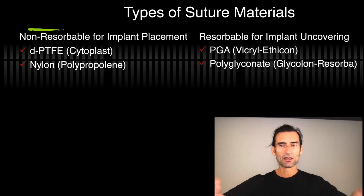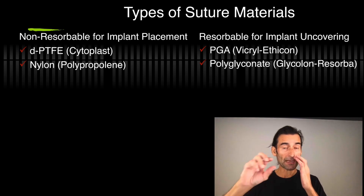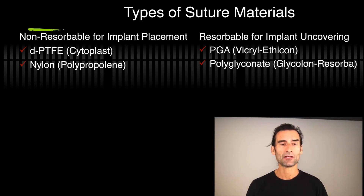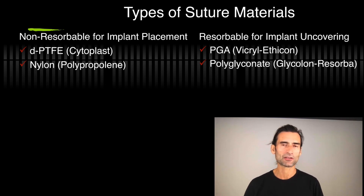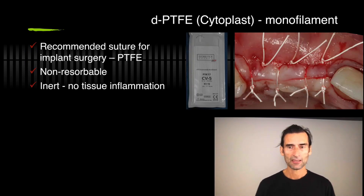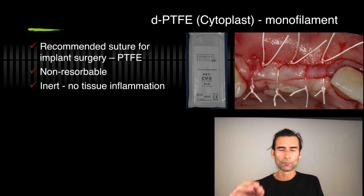So two different types of sutures: one resorbable, one nonresorbable. Cytoplast is really the number one suture material I use, nylon as a backup for thin tissue, and for resorbable I usually use today the polyglyconate because they're so clean and they're monofilament. The recommended suture is PTFE — dense PTFE is cytoplast. You can also see Gore-Tex suture in the photograph, also excellent material, just harder to get and a little bit more costly.